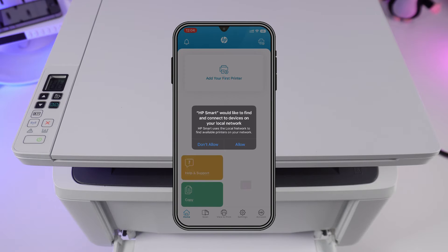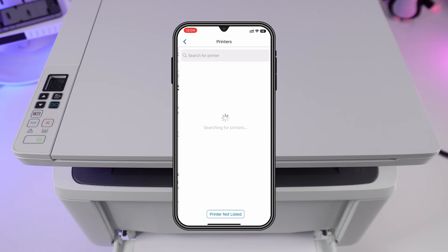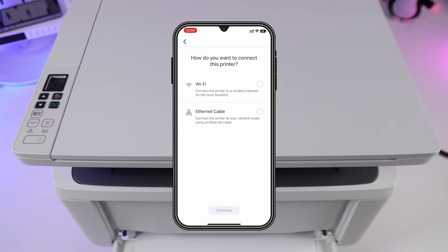Allow notifications. Click add your new printer. The app suggests choosing between Wi-Fi connection or Ethernet cable. Choosing Wi-Fi — tap continue.